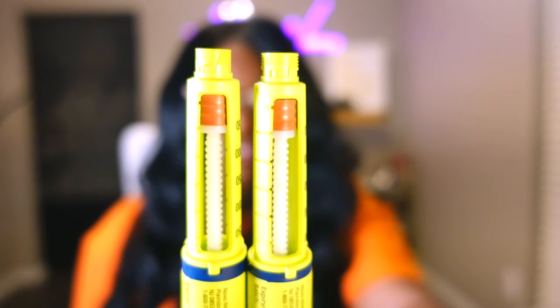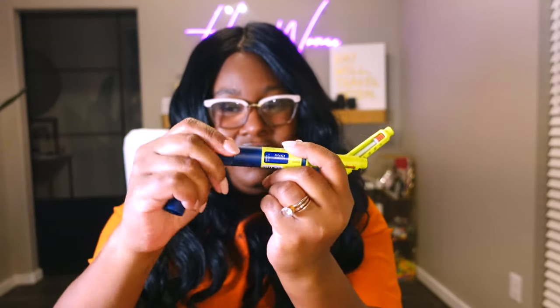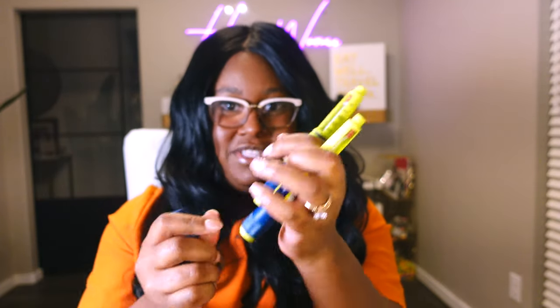So we have two insulin pens here. Both of them I want to show you are completely out of insulin — they are right at the end of their life. I could not twist anymore, couldn't use them anymore. Like nothing happens when you twist the ends of it. And so I found out that you can pull insulin from these pens.